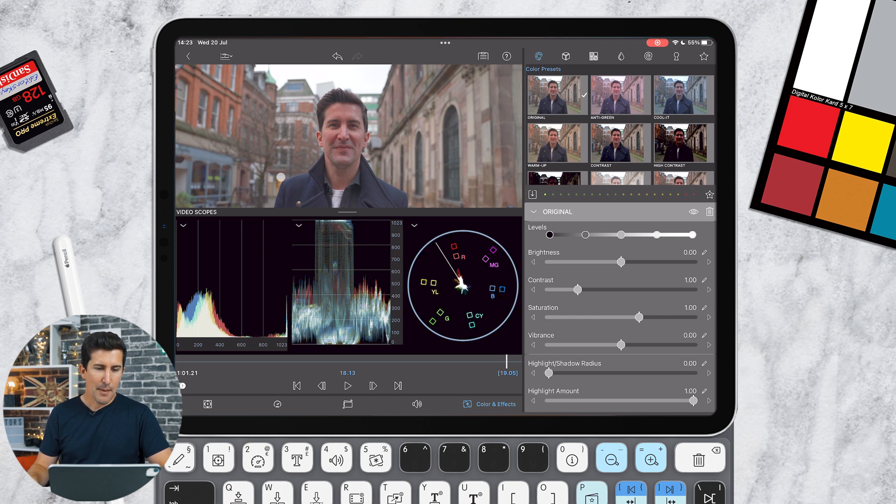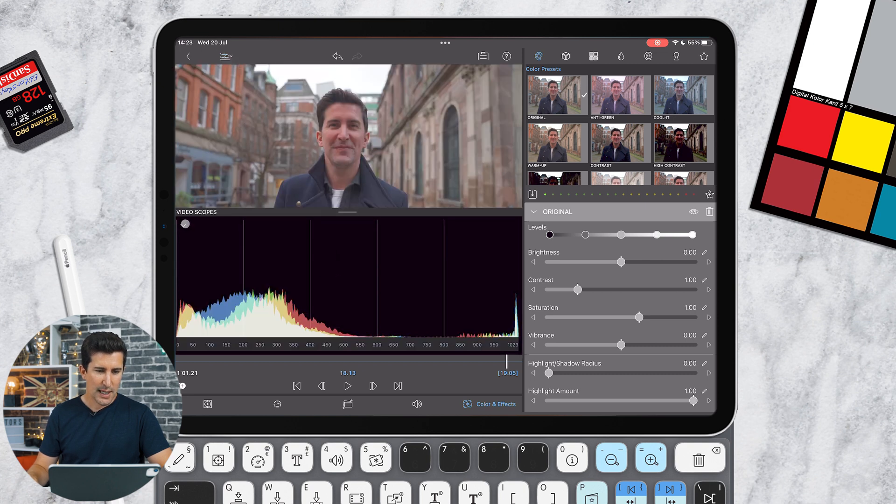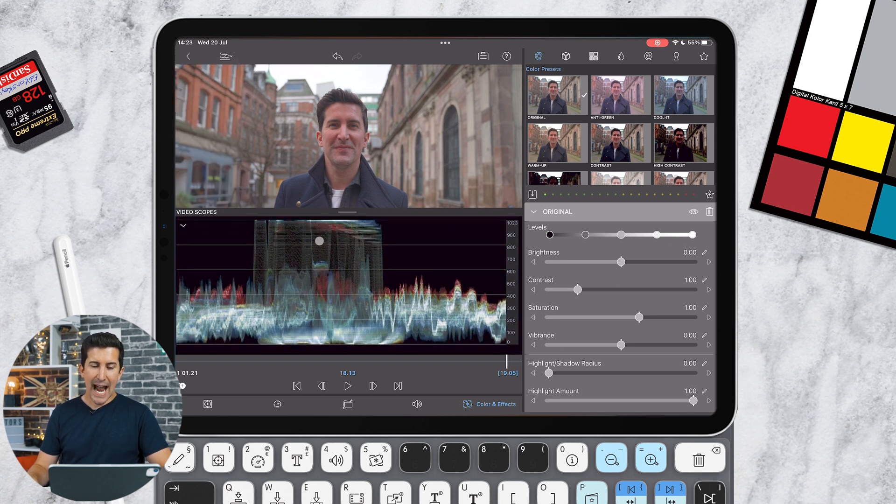I'm going to quickly show you how I color correct. I tend to use the waveforms — I'll set this to one waveform. You've got these values here: anything over around a thousand will be blown out or overexposed; anything below zero at the bottom will be underexposed and your blacks will become crushed. This shot isn't too bad, but I tend to bring the blacks just touching that line, and bring the whites down a little — to about 900 so the sky isn't blown out.